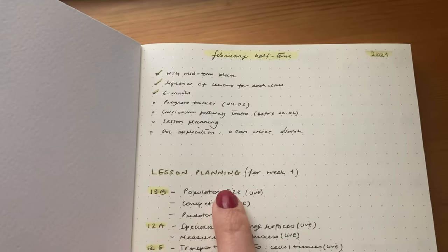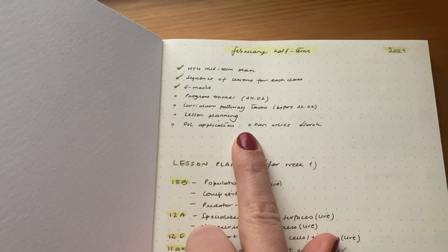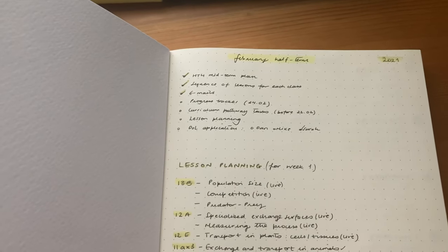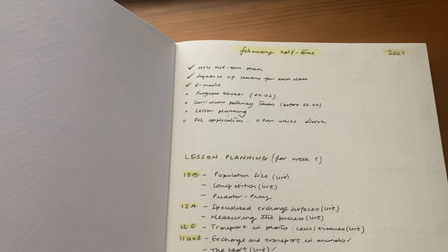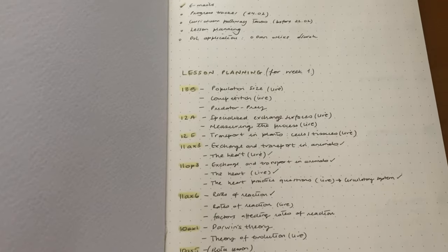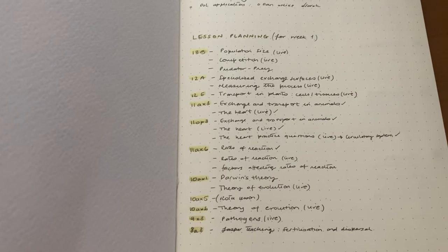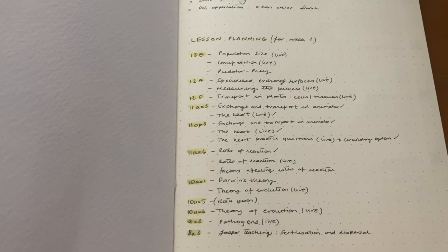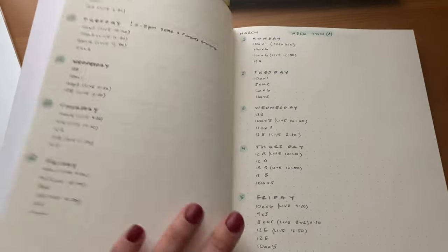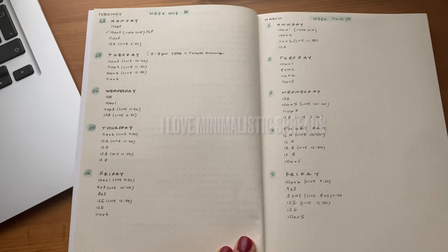The first thing is I've written on this section my February half term to-do list, which I've just been working my way through. Just for memory purposes, I'm reminding myself that this was 2021, which is insane. I've decided to write down my lesson planning for week number one just to keep me organised in terms of what I still have to do, and I'm ticking the ones I've already done. This half term has six weeks and I'm doing spreads like this, which I've done in my previous bullet journal and I find really useful.